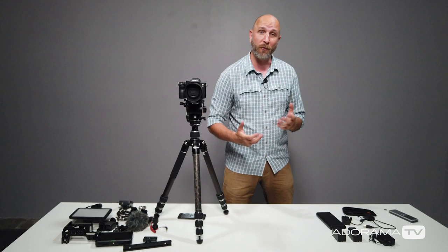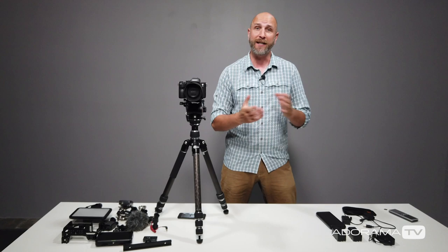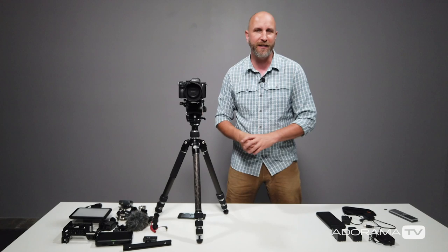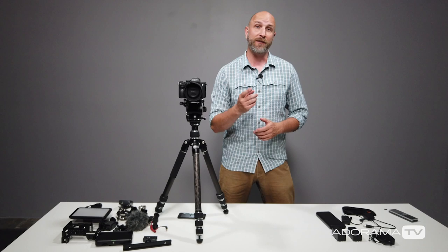I've been riding around the world on a motorcycle documenting my journeys, and I also produce AdoramaTV — all by myself, with no camera operator to help me. So I need to mount cameras for b-roll in weird locations: really high, to the side, low — wherever. Maybe that's you as well.